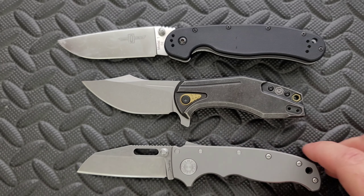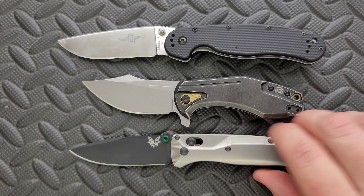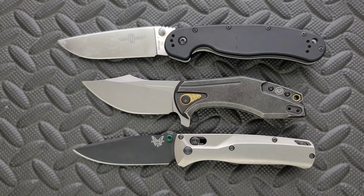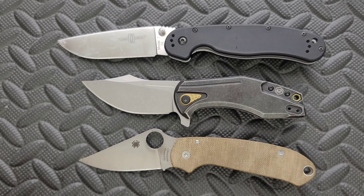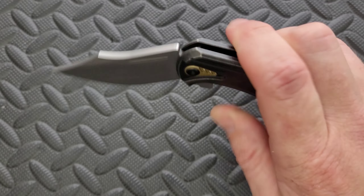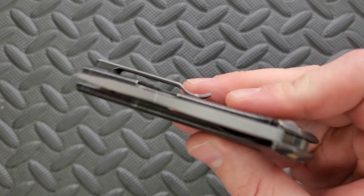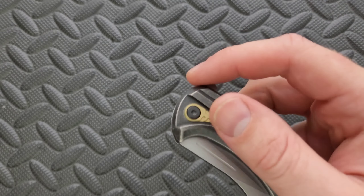How about up against the Demko AD 20.5, the Benchmade Bugout, and the Para 3? How's the action? This is a titanium frame lock running on bearings made by BRS or whoever they use for the OEM, and it's honestly pretty smooth. It's a little bit tight, so it's not perfectly fall-shut, but it's good enough.